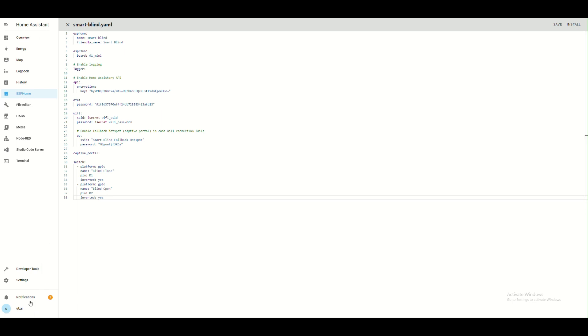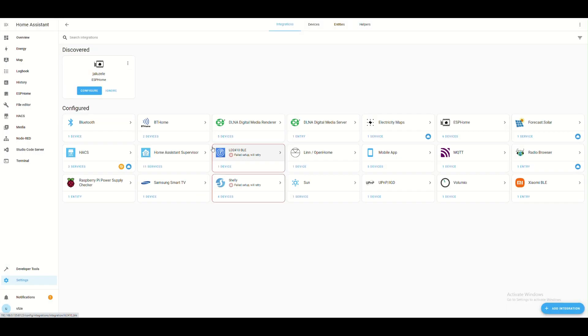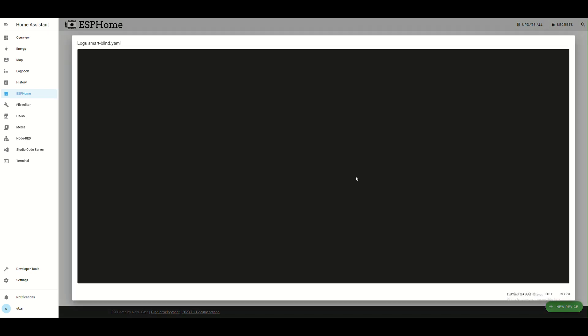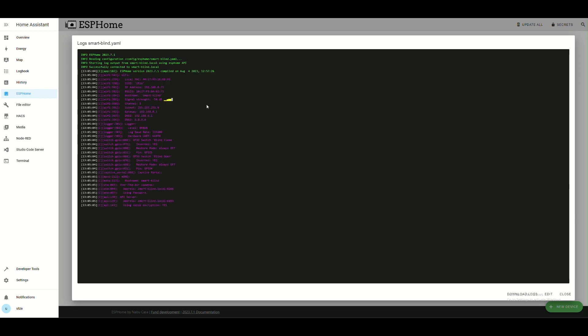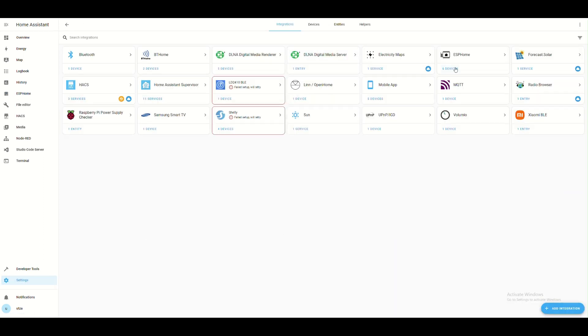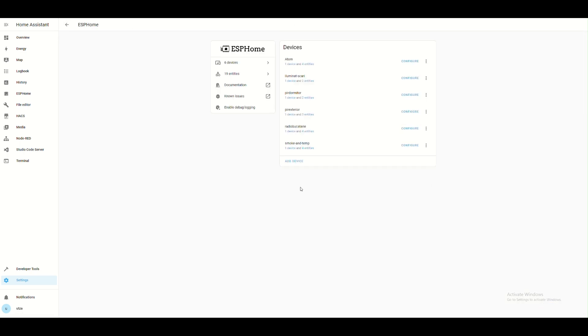When it's ready, Home Assistant must find it automatically. But if it doesn't find it, it can be added manually as I show you. Click 'Logs' and copy the IP of your Arduino Wemos device. Then click 'Add New Device' in ESPHome and paste the IP there.